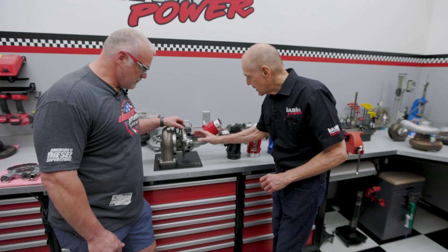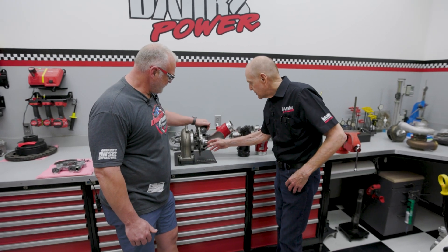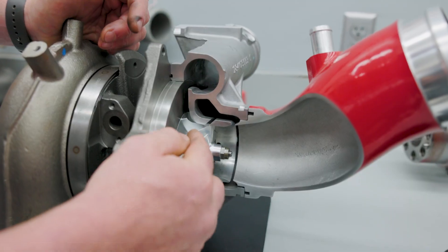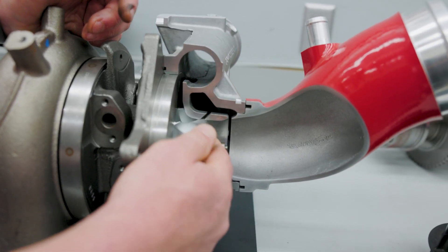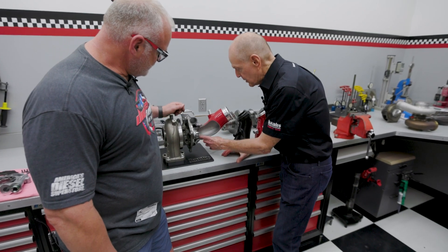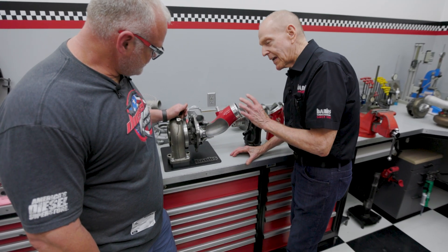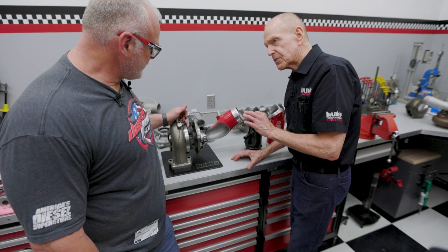This is a cross-section of this compressor. As you can see, we've got a stock unit from GM — we have a billet wheel in this turbocharger. What we're changing is this part, the red part from here out. From here in is the stock turbocharger, and it has a system called anti-surge.